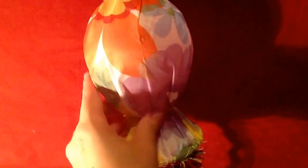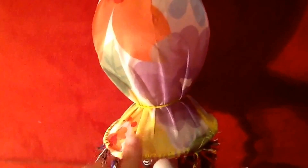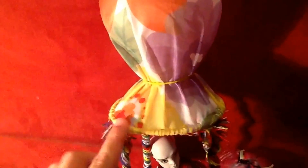This item here is actually a hummingbird feeder. It's a clear item that looks like a light bulb shape — I was going to say balloon, but it looks like a light bulb. It has a ring going around here and it's got four spots where the birds stand.